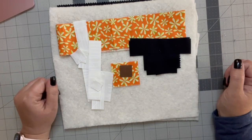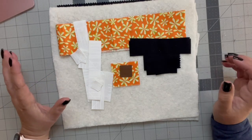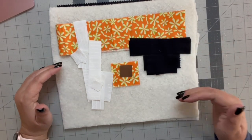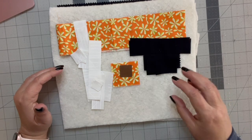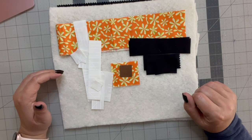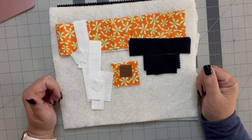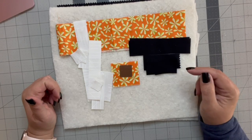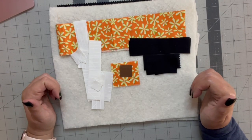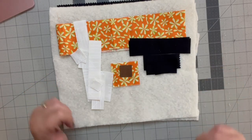We're going to sew our little mug rug top into three parts or three sections. First, we're going to make the top of the letter F. Then we're going to make the bottom of the letter F, which includes our little pumpkin. And then we're going to piece our two L's. And then we're going to assemble the three parts together. We are going to press all of our seams open or to the darkest color, depending on your preference. So let's get going with the top of the F.